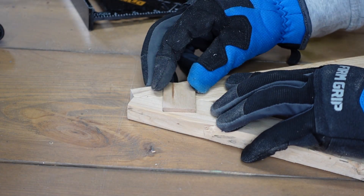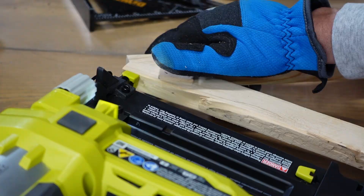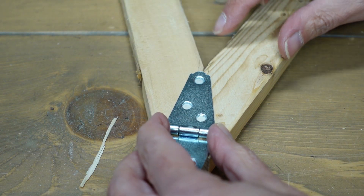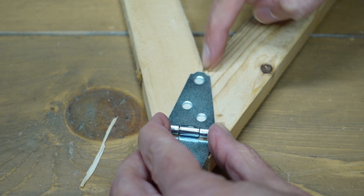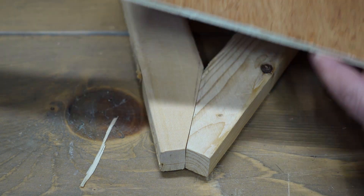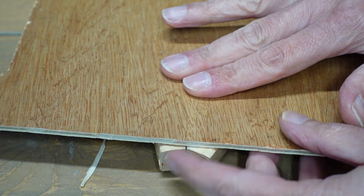The 1x2s were glued together and I nailed a small piece of wood to help keep them joined while the glue set. I overlooked the screw placement of the hinge, and I discovered that one of the screws would fall at the joint of the two easel legs. Since that wasn't ideal, I decided to use a thin sheet of wood to cover the top area and make things a bit more secure.